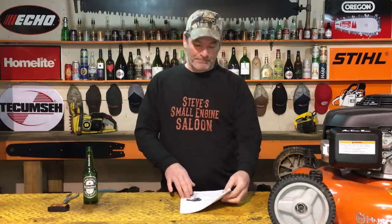I have a service bulletin update right here straight from Honda Power Equipment. This is how they want you to fix your Honda powered lawn mower if it has this symptom: engine chugs and stalls after startup. If that sounds like a symptom you're having with your Honda powered lawn mower, stay tuned.